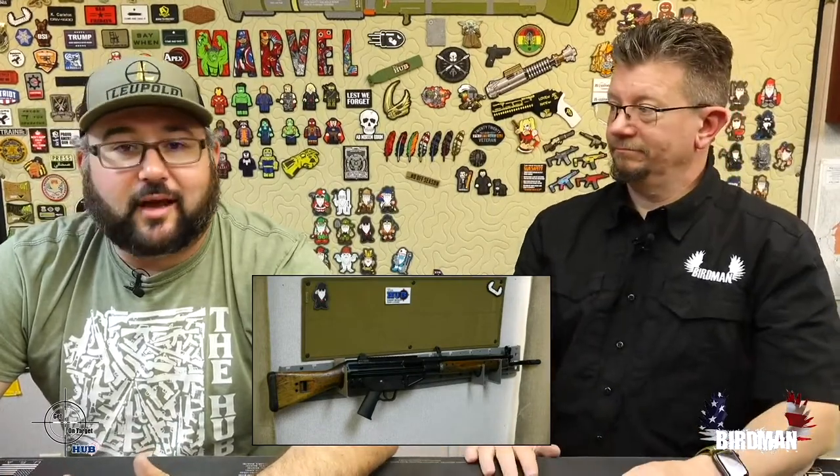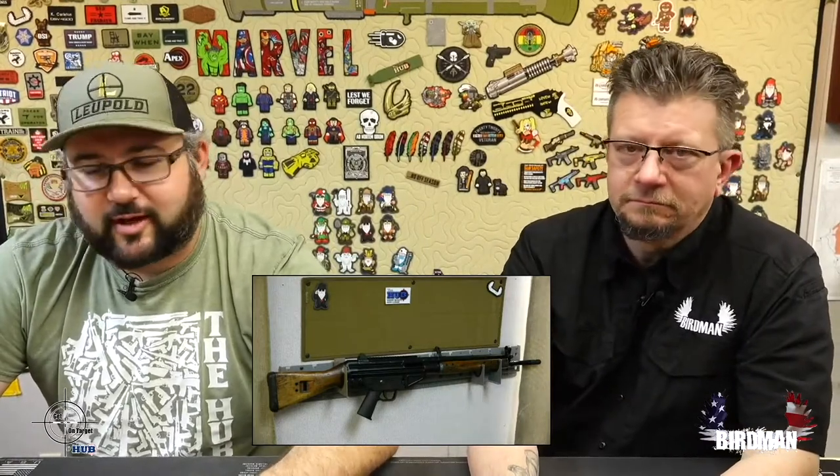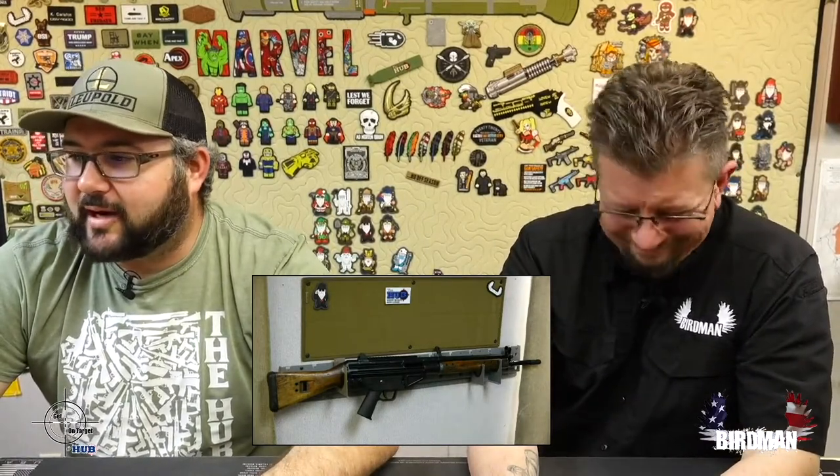I love this rifle. I think you throw an optic on it and you could really reach out. Make sure you check out Century Arms — we are a big dealer of Century Arms and Canik and are part of their range program, and this rifle is part of it.